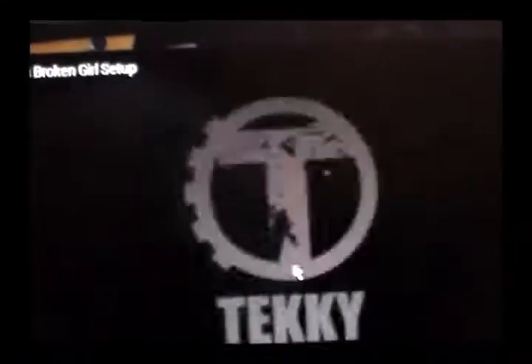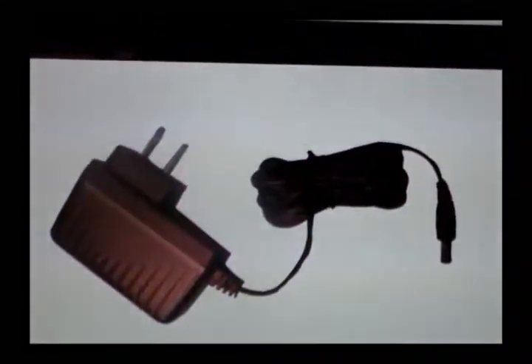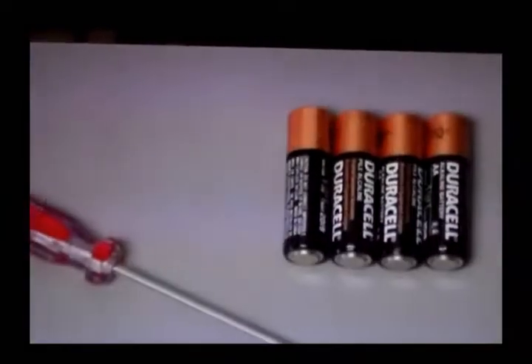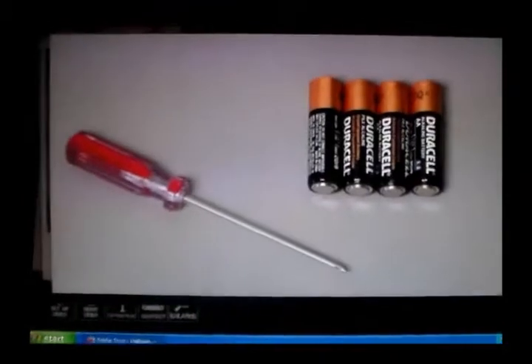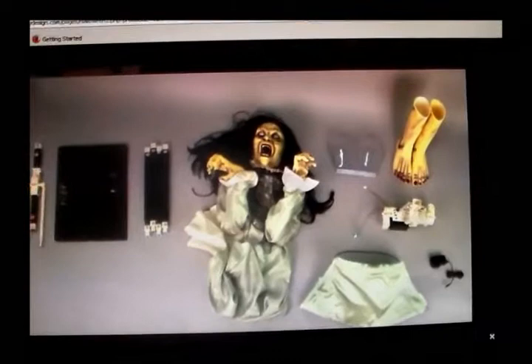Hi there. Welcome to Techie Toys. The purpose of this instructional video is to show you just how quick and easy it is to set up Broken Girl. If you are not using the included 6-volt 2-amp DC adapter, the only things you will need are a small Phillips screwdriver to open the battery compartment and a brand new set of four AA alkaline batteries, sold separately. We suggest taking everything out of the box before you begin.